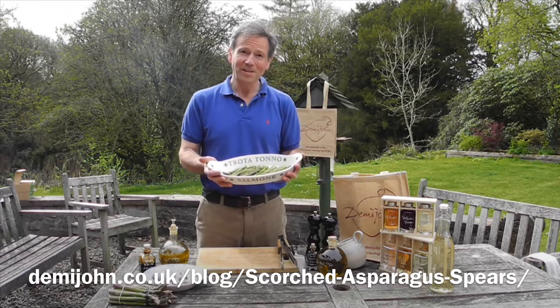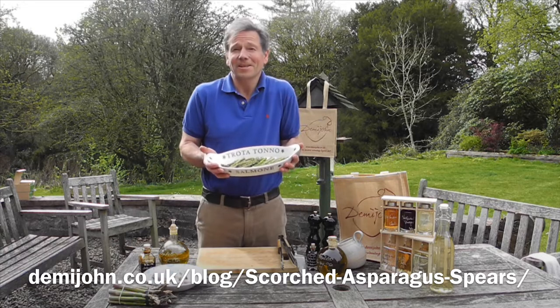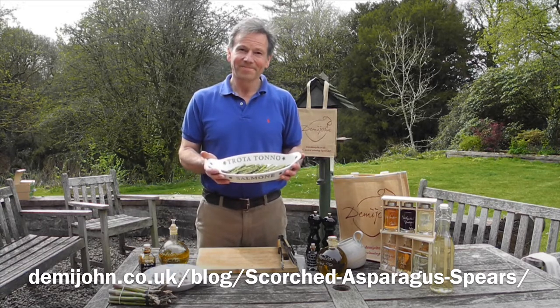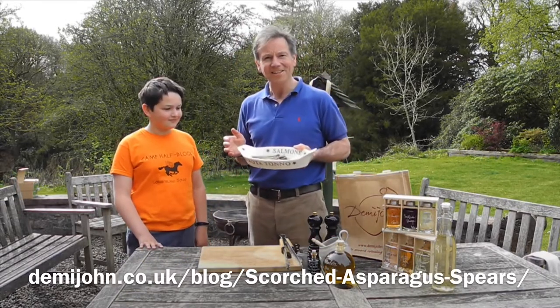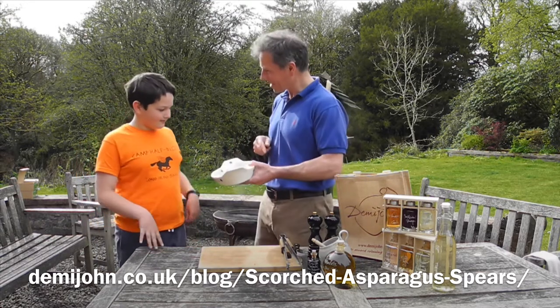And there you have it — grilled asparagus spears. So simple, so delicious. Our children love it, we love it. We get very excited about asparagus season here in Britain, I hope you do too. Give it a go. I've got Hamish here who's been behind the camera helping me — just to prove how delicious this is, this is our little treat: actually getting to eat the thing we just made. Would you like one?